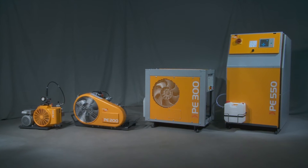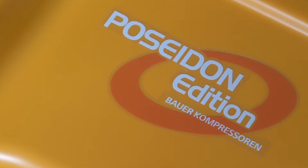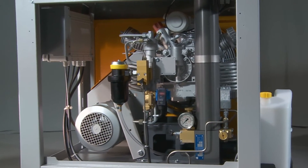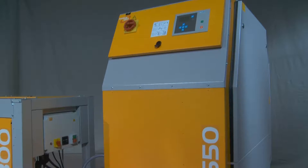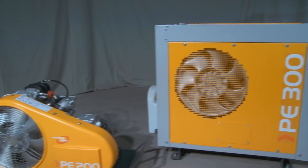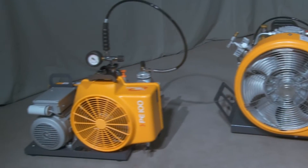Poseidon Edition units provide an excellent price performance ratio for breathing air compression. This series of units has been developed for easy operation and combines tried and tested core components from Bauer Kompressoren with simple and robust housings. The Poseidon Edition units are designed for 200 bar, 300 bar, and some also for 420 bar, and deliver output of 100 to 850 litres per minute.